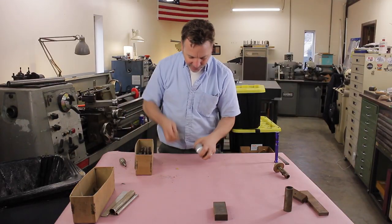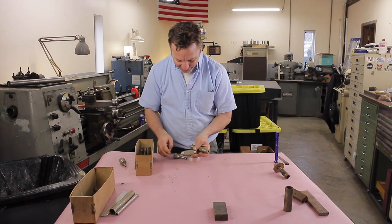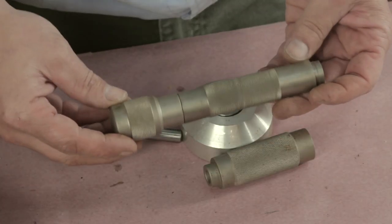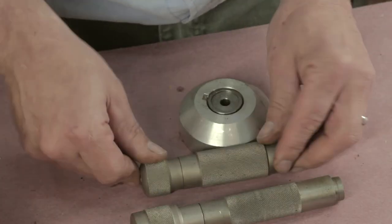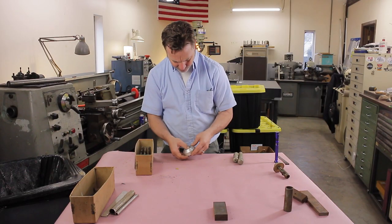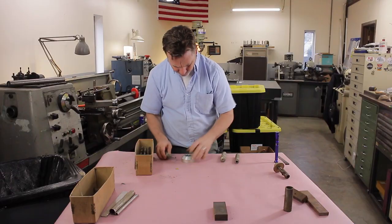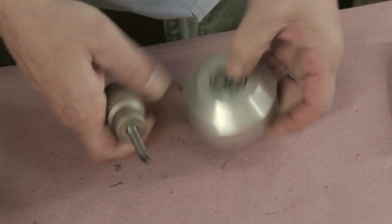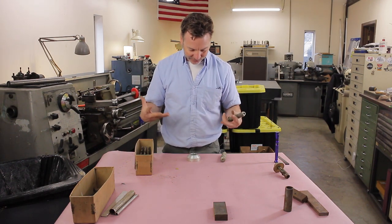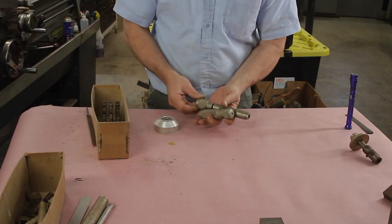This guy built a lot of custom stuff for himself, and I honestly don't know what any of this stuff is. So if anybody has an idea, put something in the description and see what it is. Here's just some fantastic spring-loaded base. Don't know. Now remember, being a gunsmith, I'm unfamiliar with those types of projects, so this may be some sort of gunsmithing thing. They look homemade, but damn, they're nice.